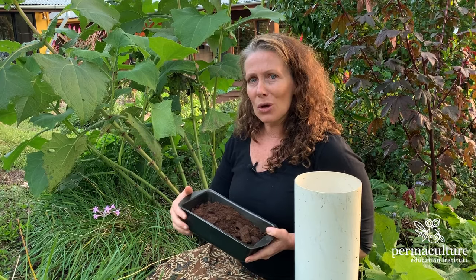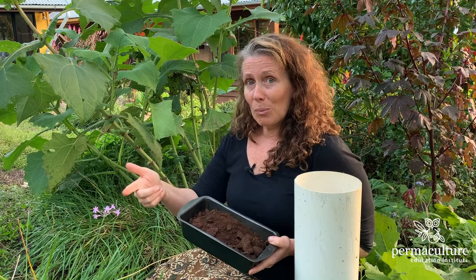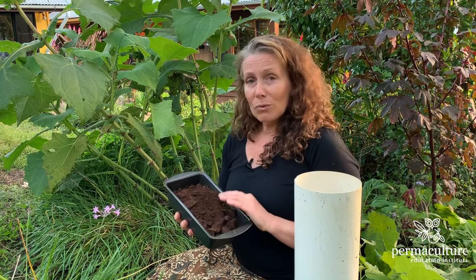I'll put a link down below for how to make a worm tower, different composting systems, and how to make a no-dig garden.